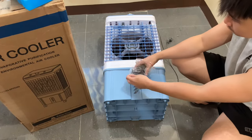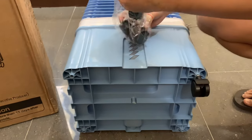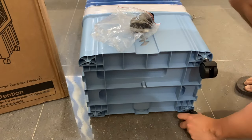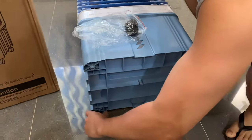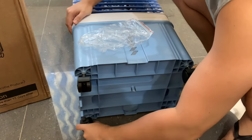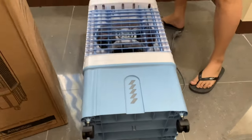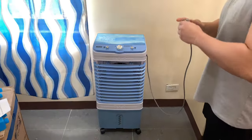I'm going to pop these roller wheels on and get it ready for action. Stay tuned. It's time to test this baby out. Here we go.